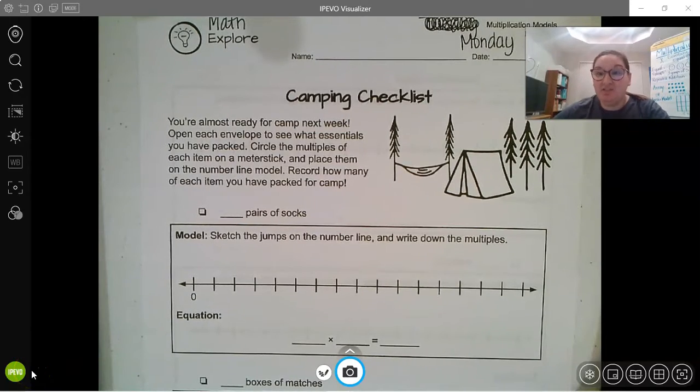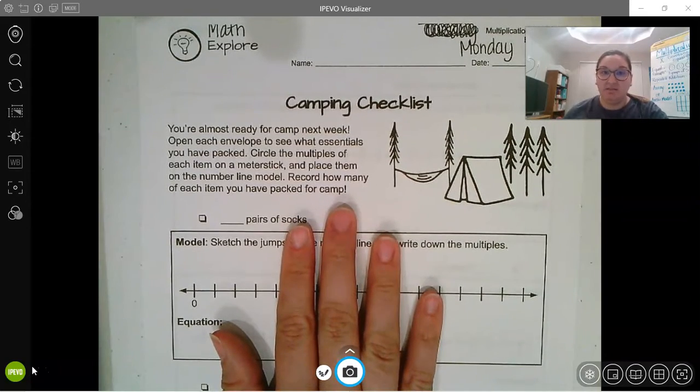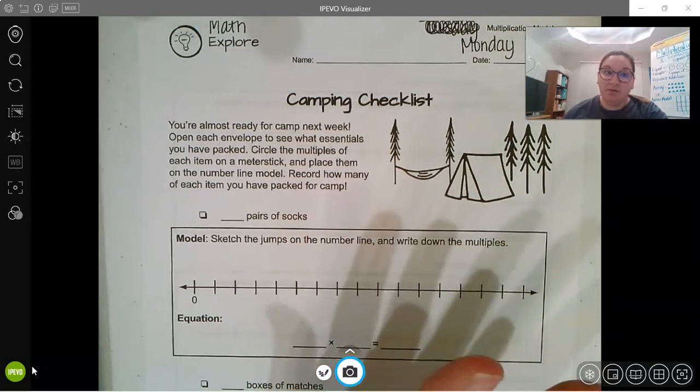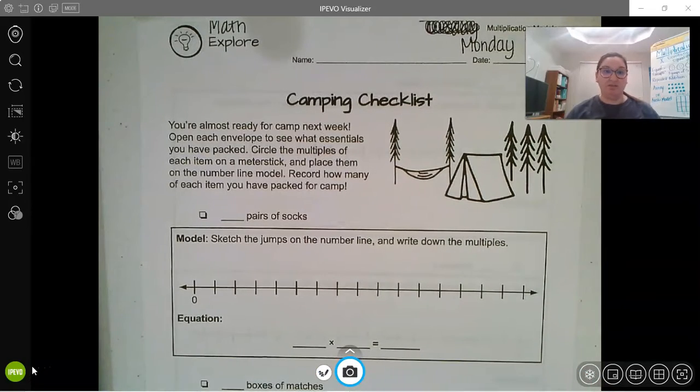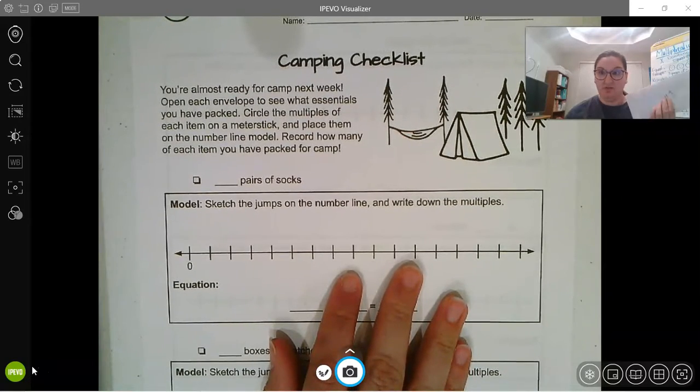Hey guys, so we are now going to practice using a number line to do multiplication. You will need the handout that says camping checklist — it says Math Monday. We're fixing to go camping and we're going to open some envelopes with some essentials that I need to pack. We're going to use our number line to record the multiplication.